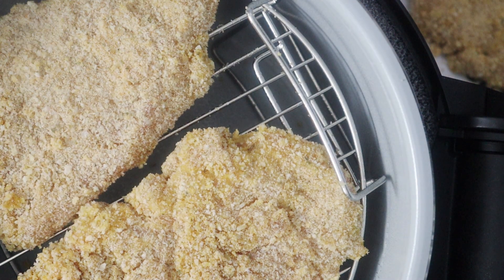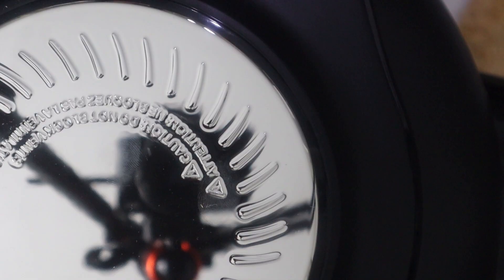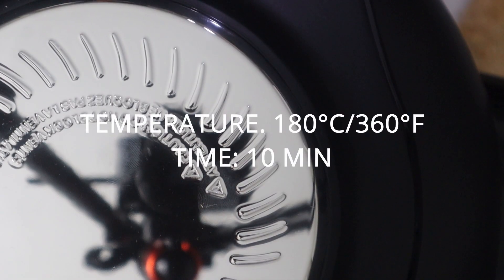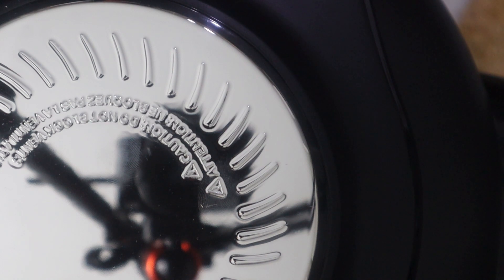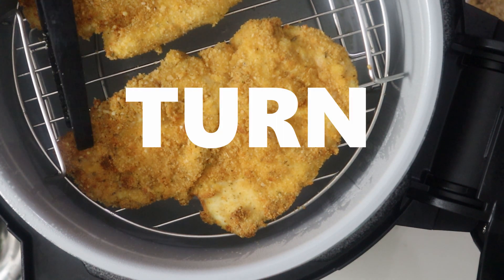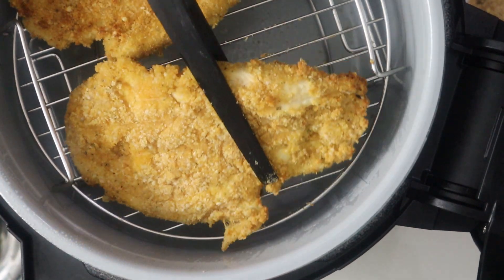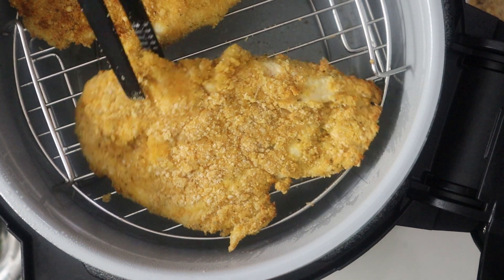I'm also spraying some cooking oil on top, then covering them. I'm setting the temperature and time for 10 minutes. At the five-minute point I'm just going to turn them — so these are halfway done and I'm flipping them so they cook evenly.